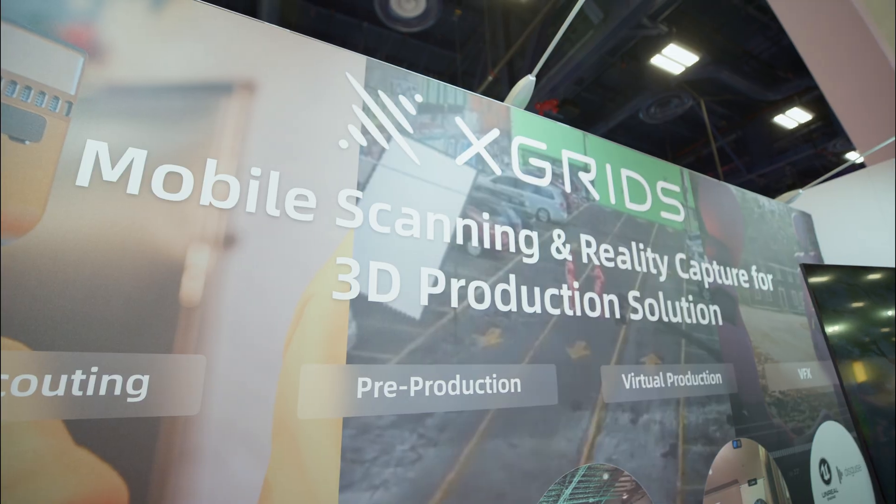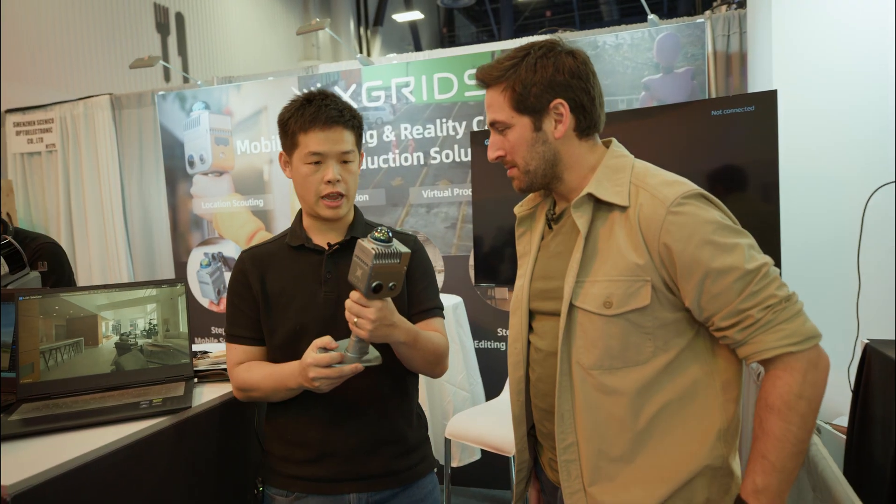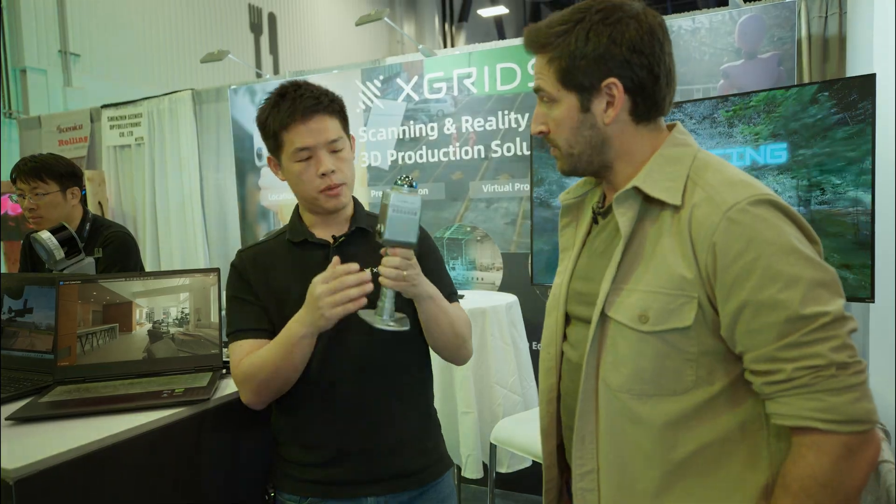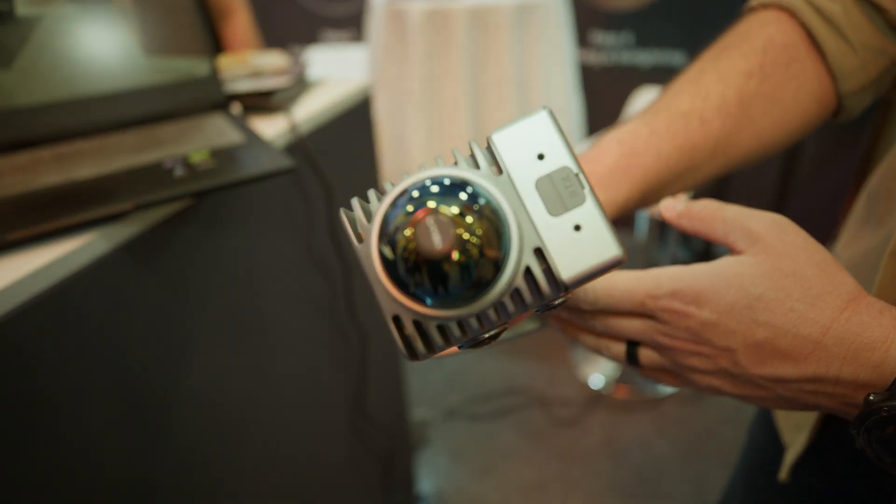We're here at X-Grid. So Sonny, tell me what we have going on here. So we're at X-Grid, and we have our own scanners. This is a LiDAR scanner, or a SLAM-based scanner, with the LiDAR on top taking point clouds, but also a 48 megapixel 360 camera on both sides, so you're taking in high-resolution 360 pictures at the same time.